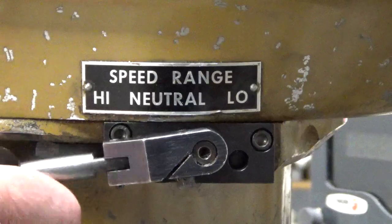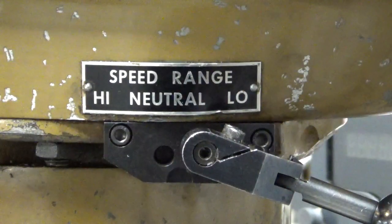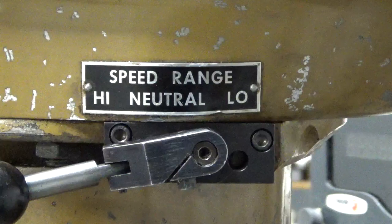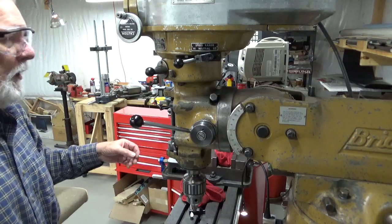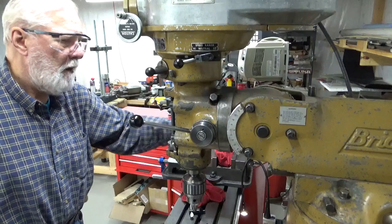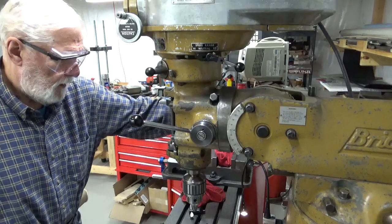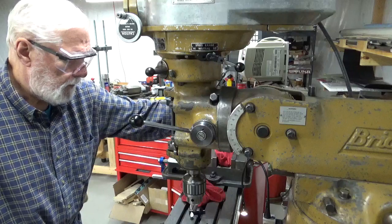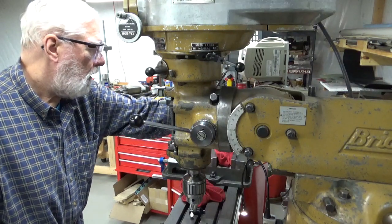We've got to push this against the spring and then tighten up these clamps. It's working right now. There's the neutral position and there's the back gear position — it works in all three. Now you can see the chuck. We're in the high position now. Now going into the low position — the back gear position — and you can see that it turns backwards, which it's supposed to do. If I reverse the motor direction, now it will be in the correct rotation. Back to high.